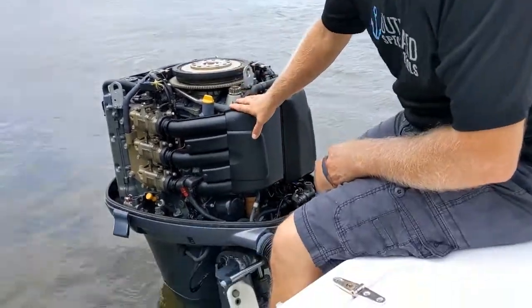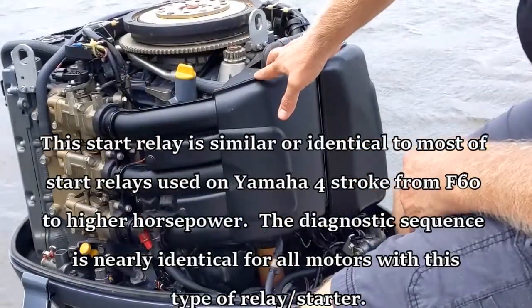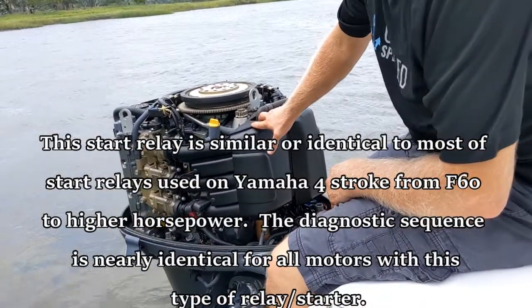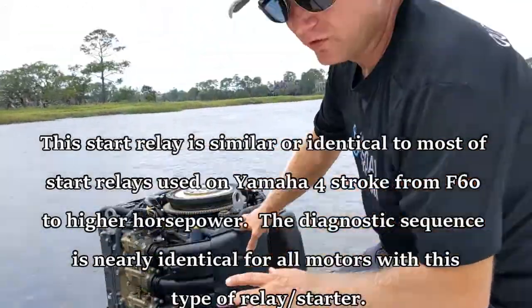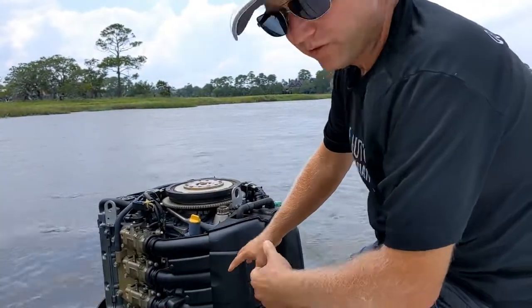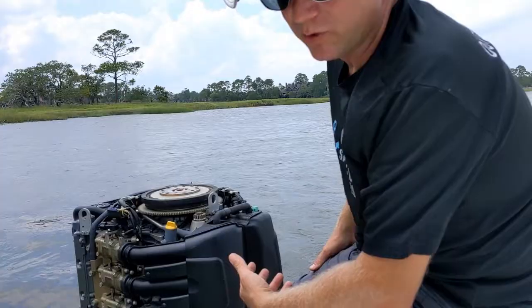Hey everybody, so today we're working on isolating a replacement for a starter relay on a Yamaha 3.3 liter V6. The first things we are getting into is we're going to de-rig a little bit so we can actually get to the relay and get it ready for replacement.